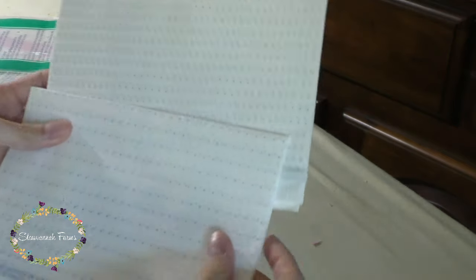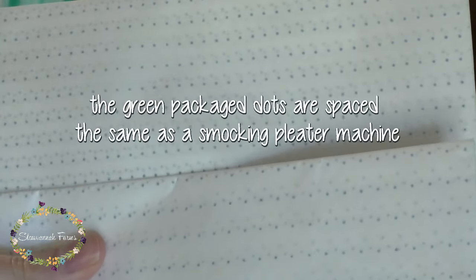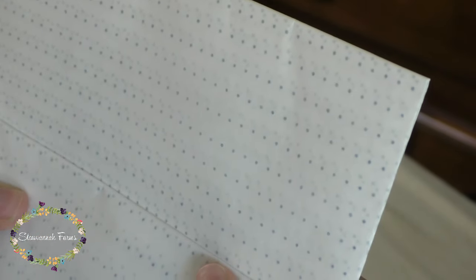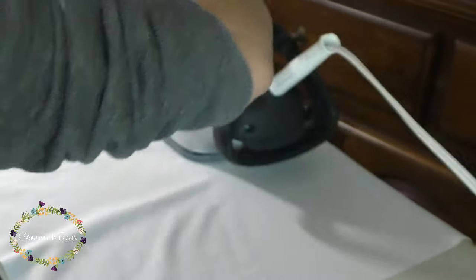So there are two kinds of iron on dots, and I will link where you can find them below. Actually, I think there's only the green package still available — scratch that, I'm sorry. And of course, with my luck, I chose the red package to demo, but the instructions are the same for both packages. I bought my dots about a year or more ago, and I've heard that the dots may not be in production for much longer, so if you like them, get a bunch while you still can.